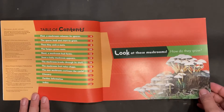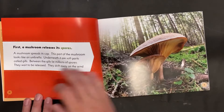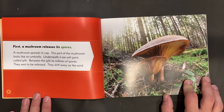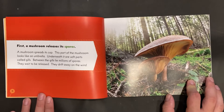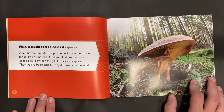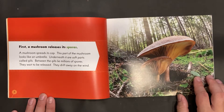Look at these mushrooms. How do they grow? First, a mushroom releases its spores. A mushroom spreads its cap — this part looks like an umbrella. Underneath it are soft parts called gills. Between the gills lie millions of spores. They wait to be released, then drift away on the wind.